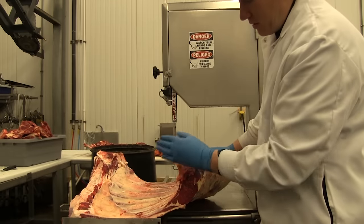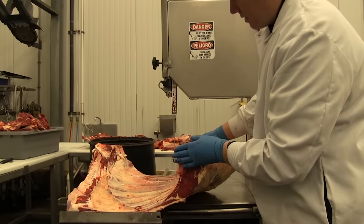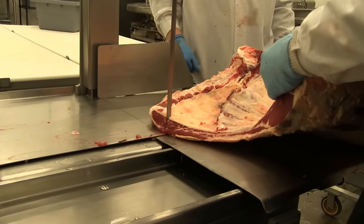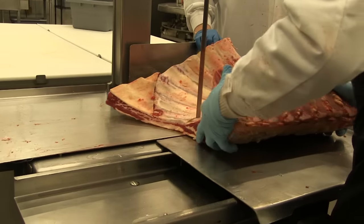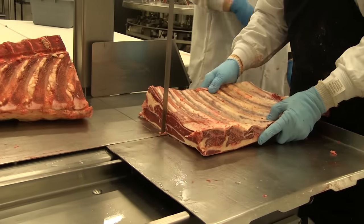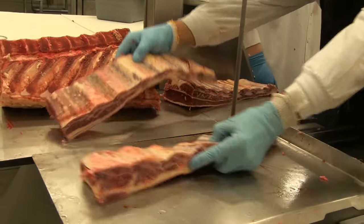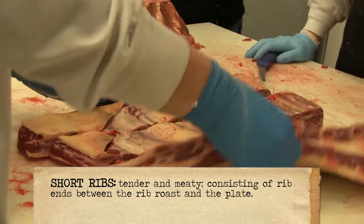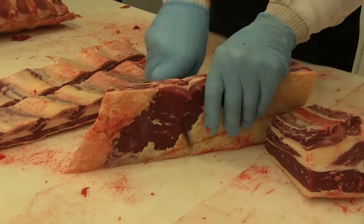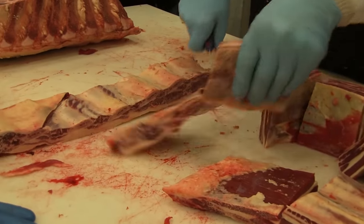When we look at the rib section here, we have the rib eye — you can see the eye of the rib eye there. We'll remove the chine and make this a boneless rib eye cut into steaks. He's cutting the short ribs right now, cutting them into four-inch pieces. Mark's going to cut these between the bones to make nice portions for restaurants and retail buyers. It's another great braising meat.